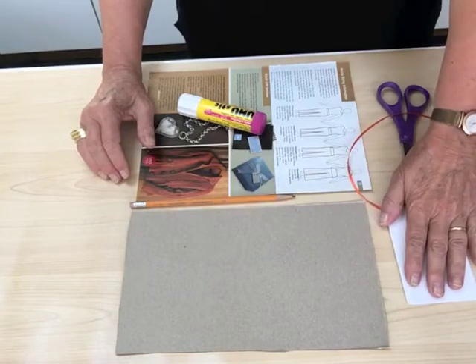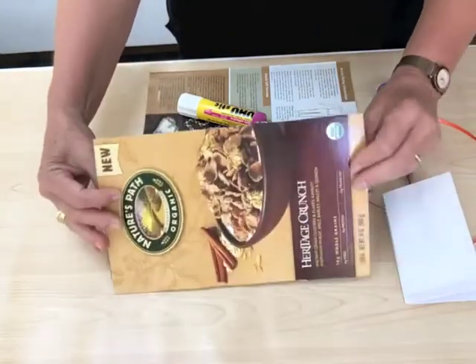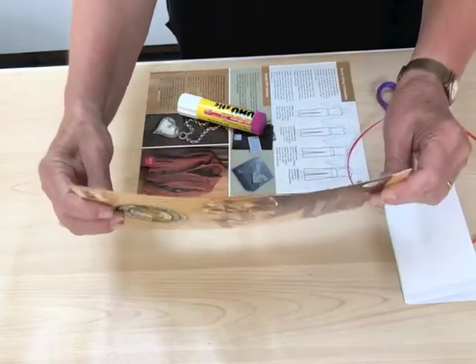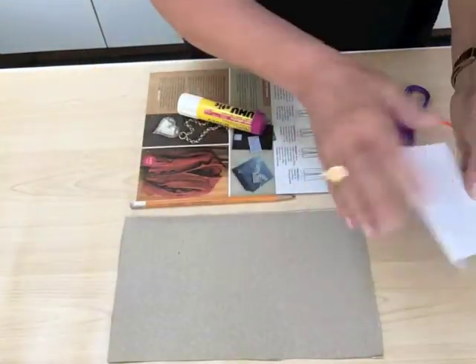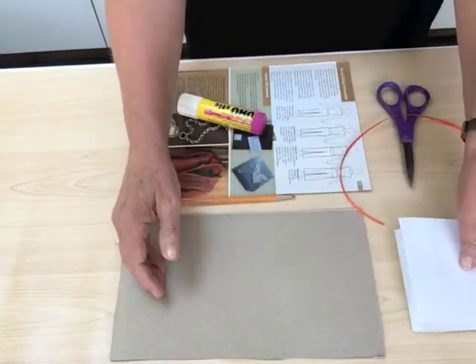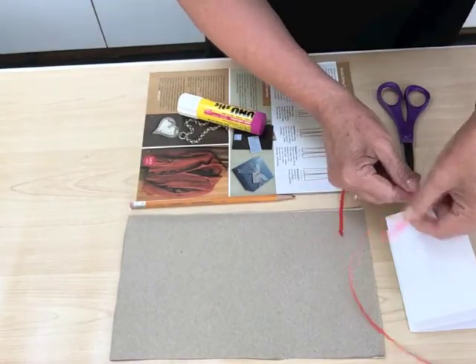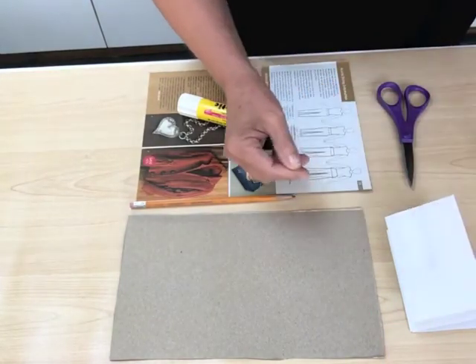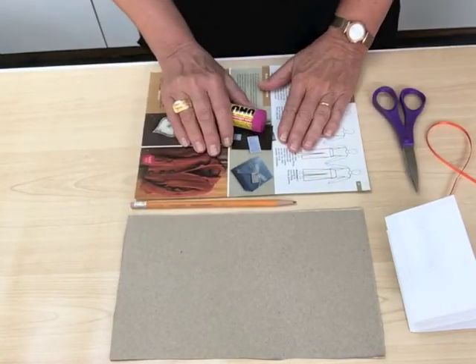For this book, we're going to need one accordion book that we've already made, a piece of cereal box, cracker box, postcards — something that is a heavier weight for the covers. And because the accordion has one on either side, I want to make sure it's big enough to have enough for two covers. I have a piece of ribbon — I want it to be four times the height of the book — and a pair of scissors, a pencil, and a glue stick and scrap paper.